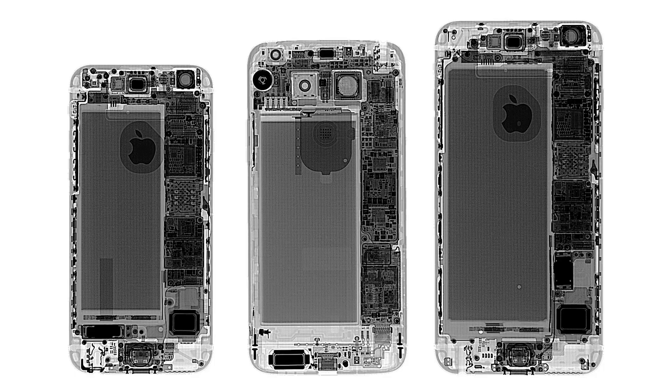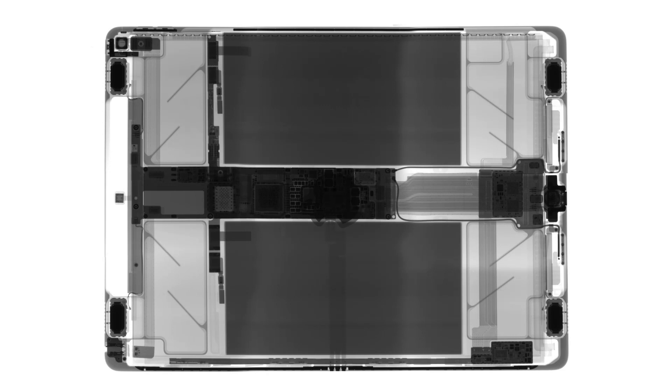Hi, Scott from iFixit here, and today I am joined by Dr. Bill Cardoso from Creative Electron. Thank you for joining us, Bill. Some quick context — if you don't remember, Creative Electron is responsible for providing all of those cool x-ray images we have on our teardowns.